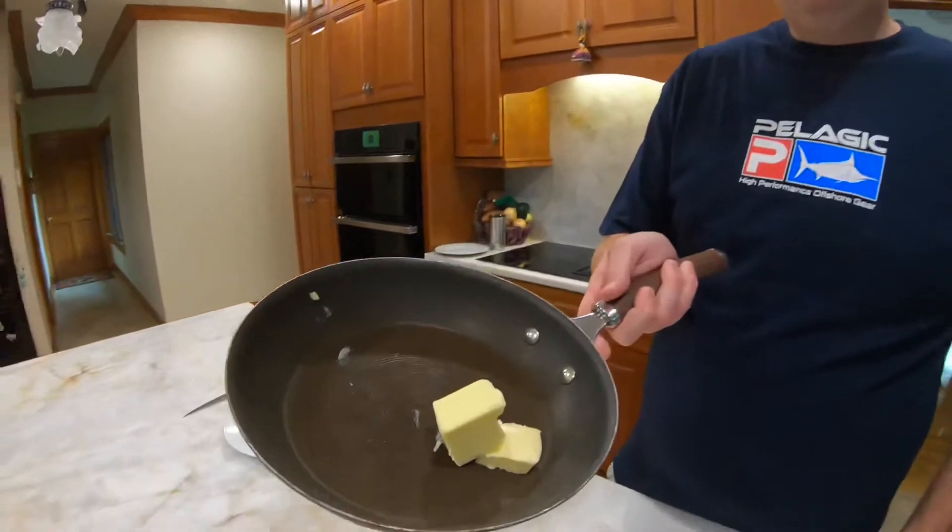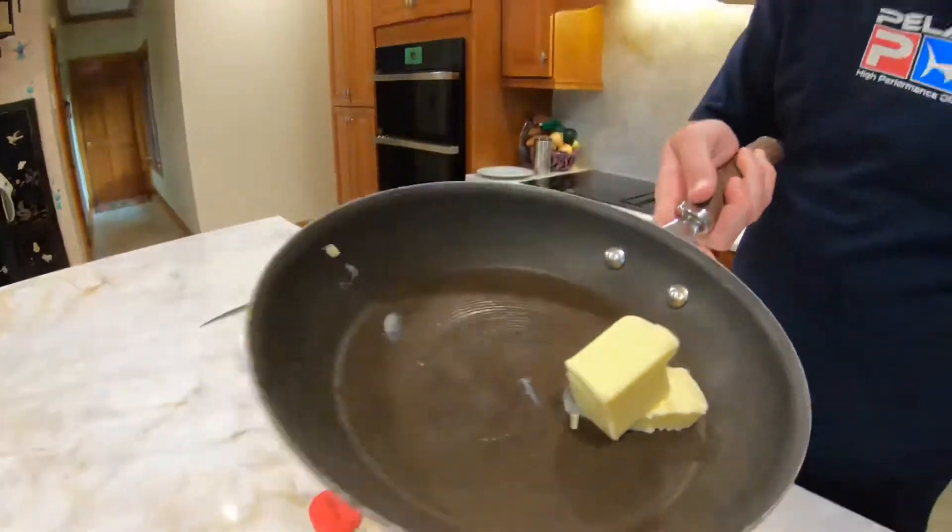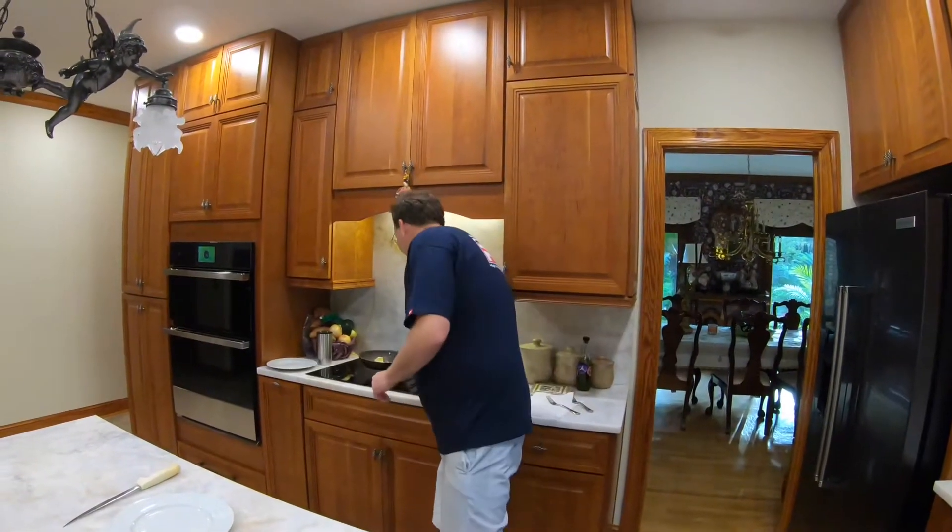We're going to start here with some salted butter and put this up to medium-high heat. I'll actually just put it to a lower heat initially just to get it going, and then get started.